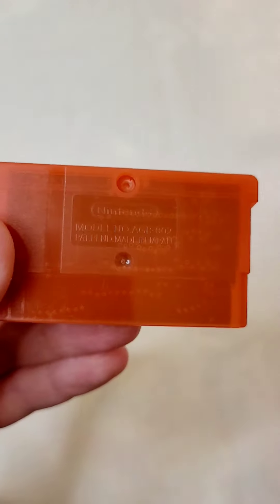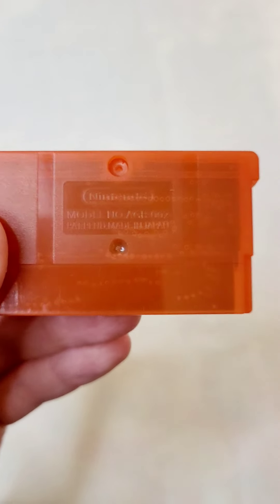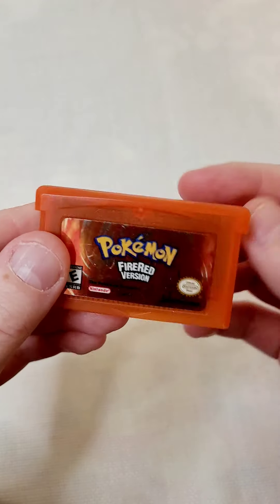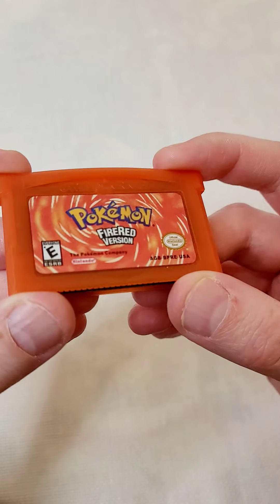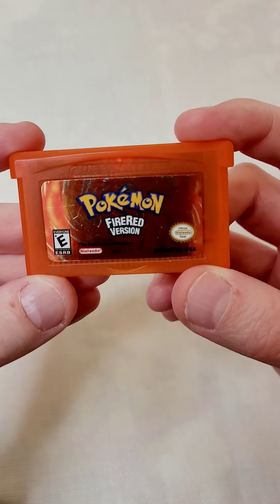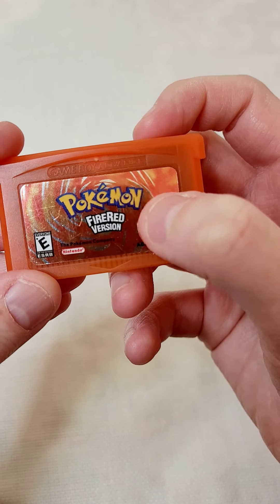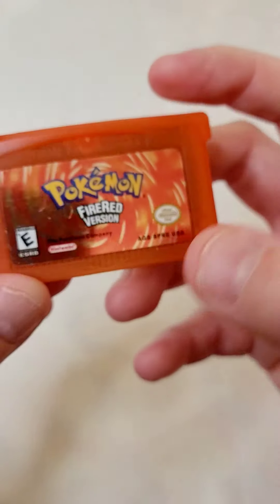The back actually looks pretty good — it looks pretty darn close to the original. This copy in particular really does look close to being authentic, but it's not. The authentic one would also have some little number printed here in the sticker itself, like an indent.